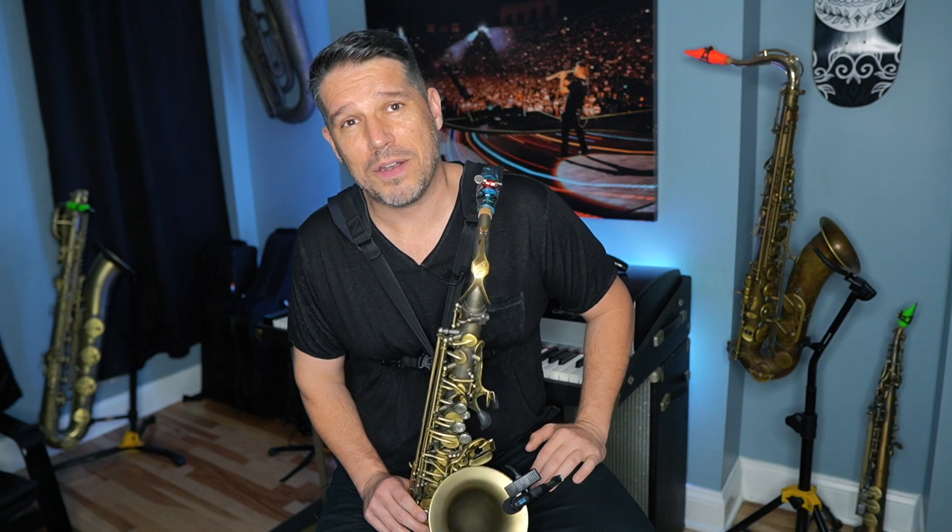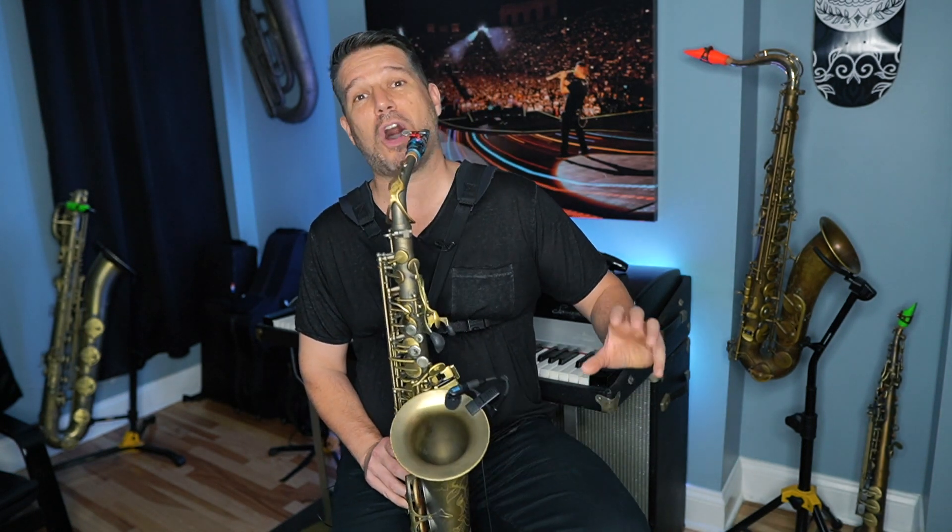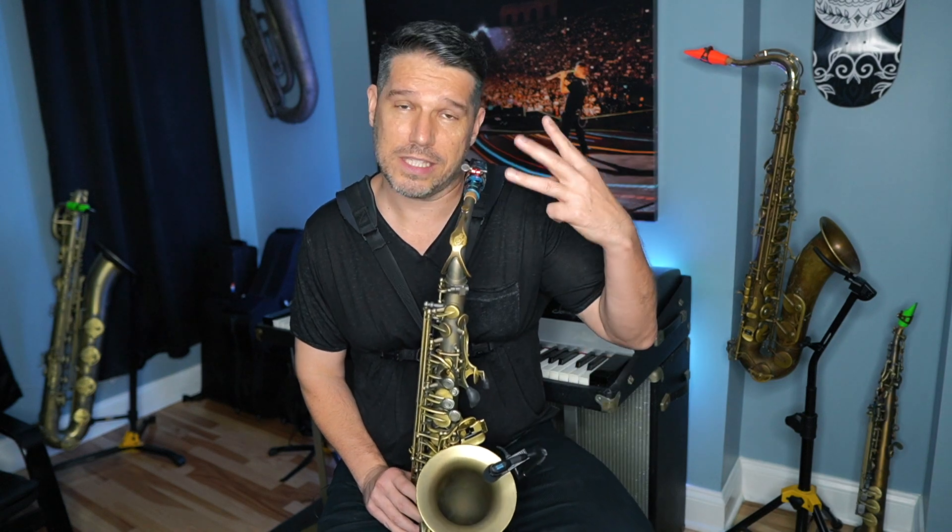The good news is when they play something like that they're actually making something up from scratch, which means they're improvising. But the bad news is what they're making up doesn't really make a lot of sense, and oftentimes it's because of these three big mistakes. So let's break this down and figure out how to make it sound a whole lot better.